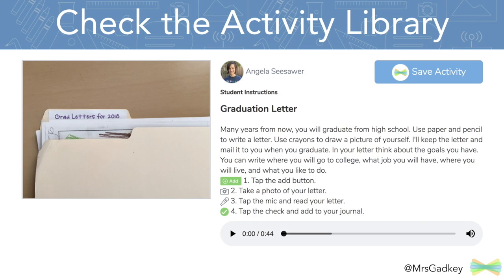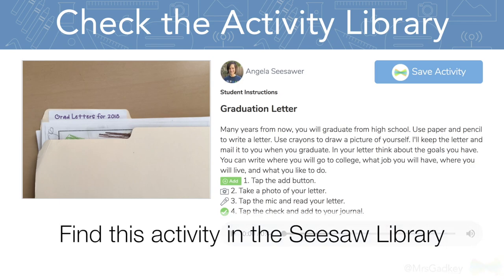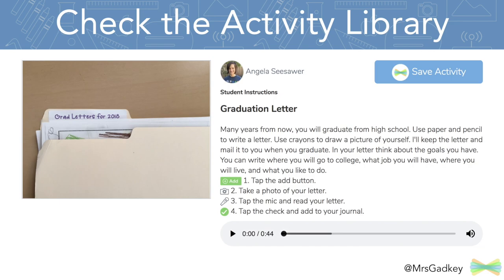I hope this is something you would enjoy trying with your students. I think it works great no matter what grade level you teach, and it's always a sweet way to see all the big hopes and dreams your students have.